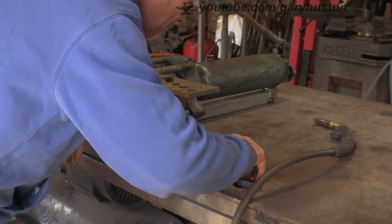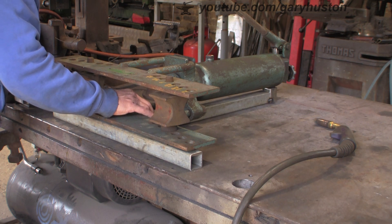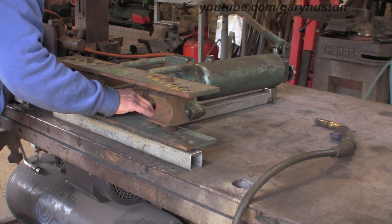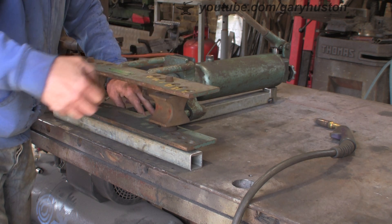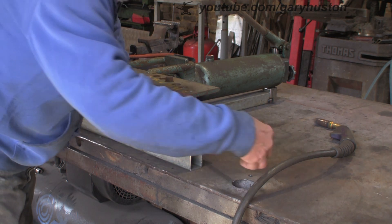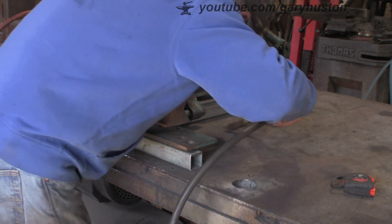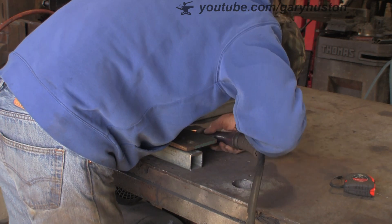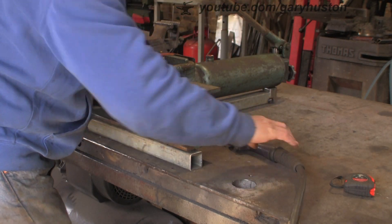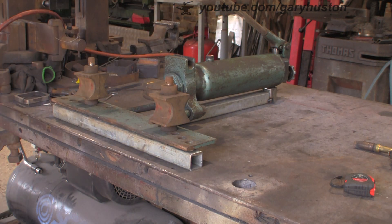I'm going to speed a lot of this up because it's very boring — it's just me welding, so hopefully it won't be quite so boring for you. That's about right. Yeah, it looks about right, give it a tack. The other trouble is I can't actually see what I'm doing. I think that's got it. Let's take it apart, get the thing off the bench and out of the way.